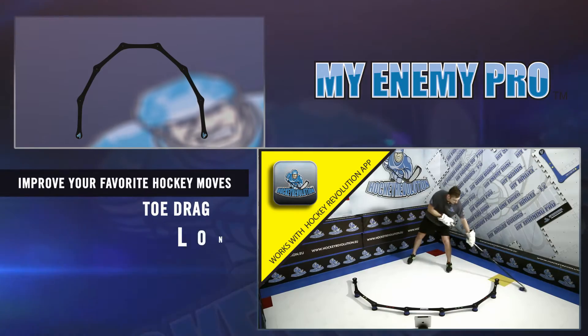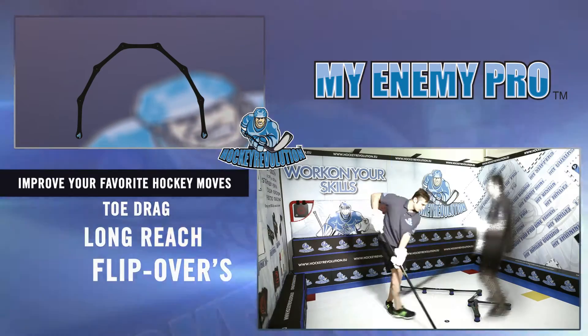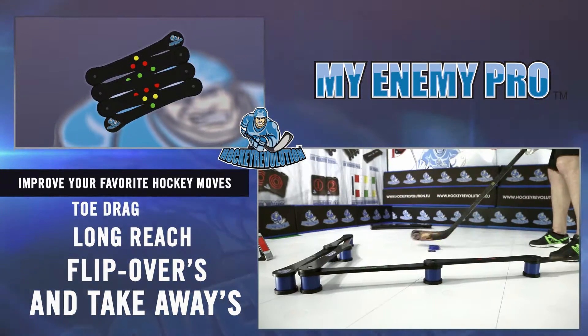Improve your favorite hockey moves — toe drags, long reach, flip holders, and take away.